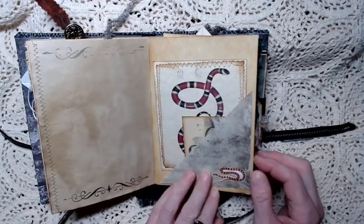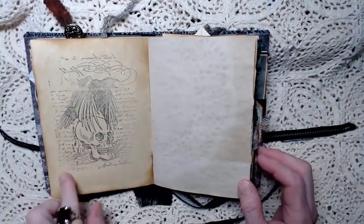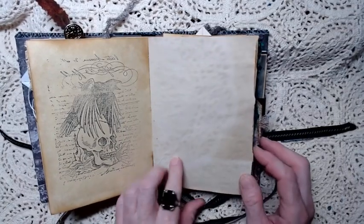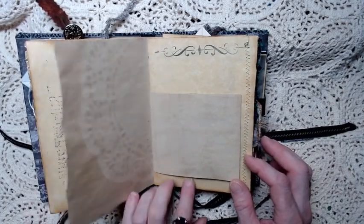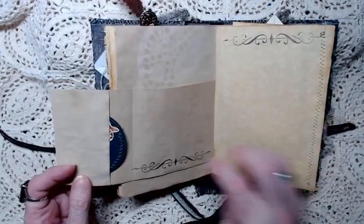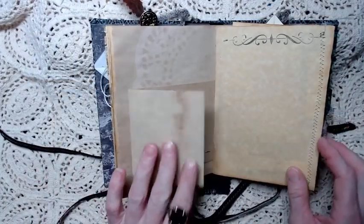There's another little flippy tuck and a page with stamping. This has coffee dyed paper with a little shadow of a paper doily. There's the other side - it's a little bit more of an imprint. And then we have another journaling spot here that flips out to another round journaling card with a snake on it.